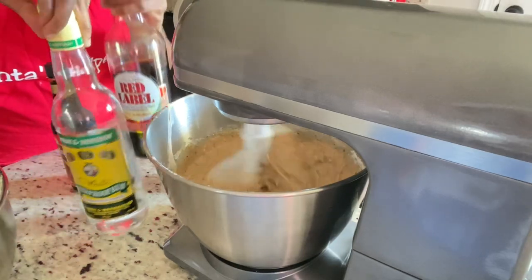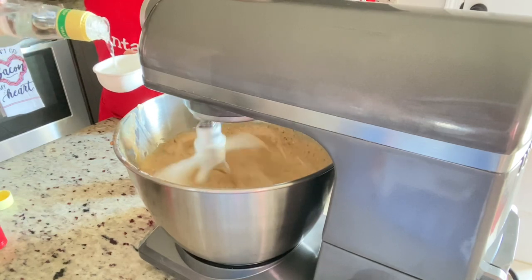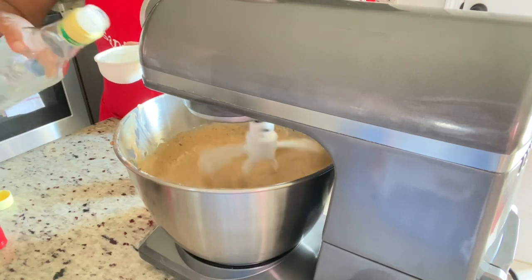I'm adding a quarter cup of rum and a quarter cup of wine. Don't worry — most of the alcohol is going to evaporate while it's baking.